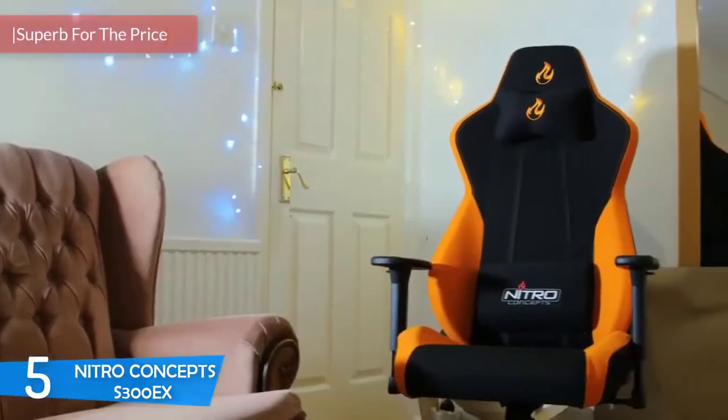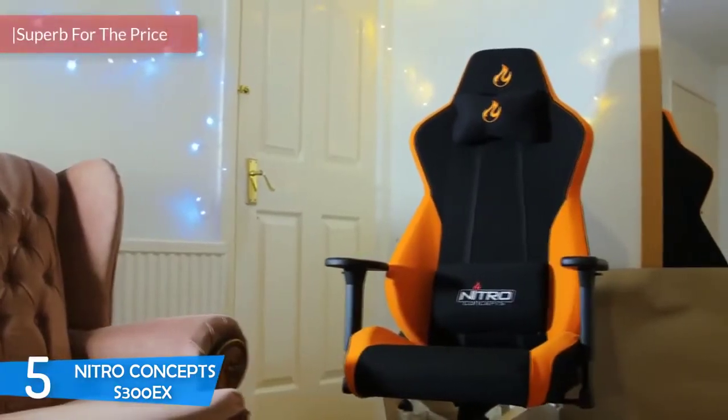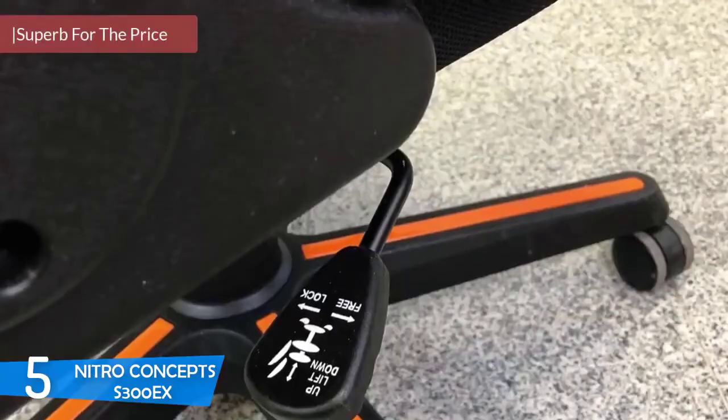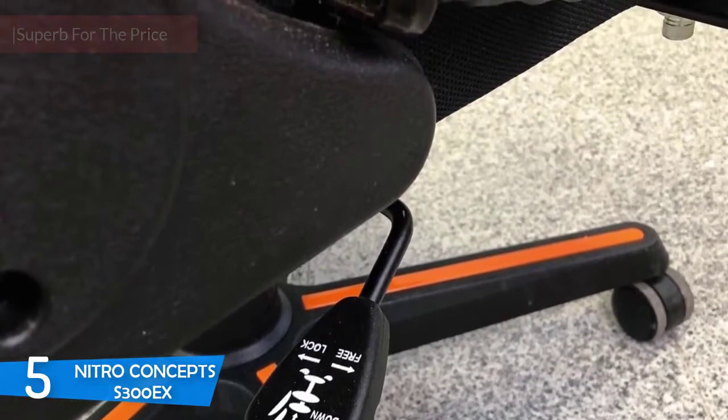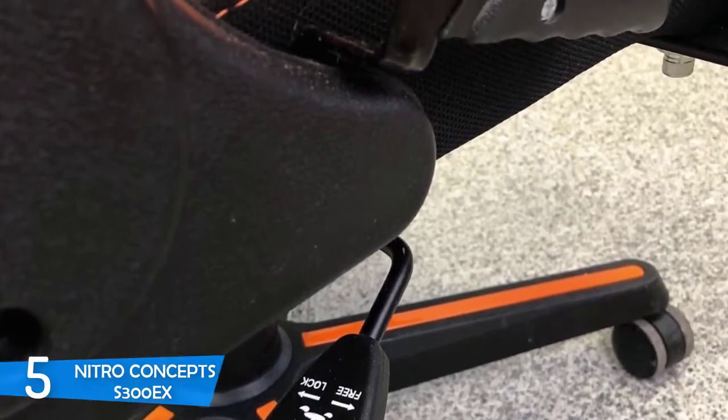The Nitro Concepts S300EX can be seen as an all-purpose chair since, aside from being widely used for gaming, it's qualified as an office chair as well, so you simply can't go wrong with this product.